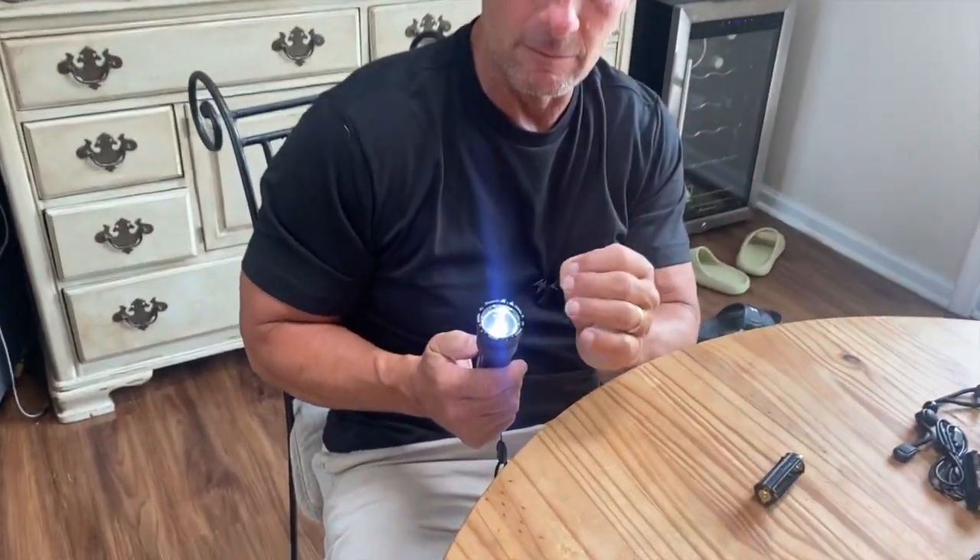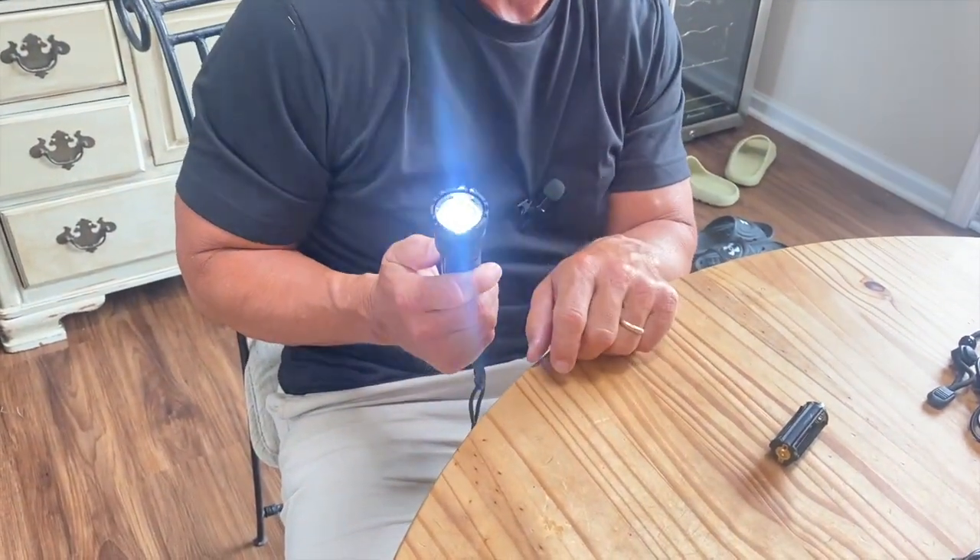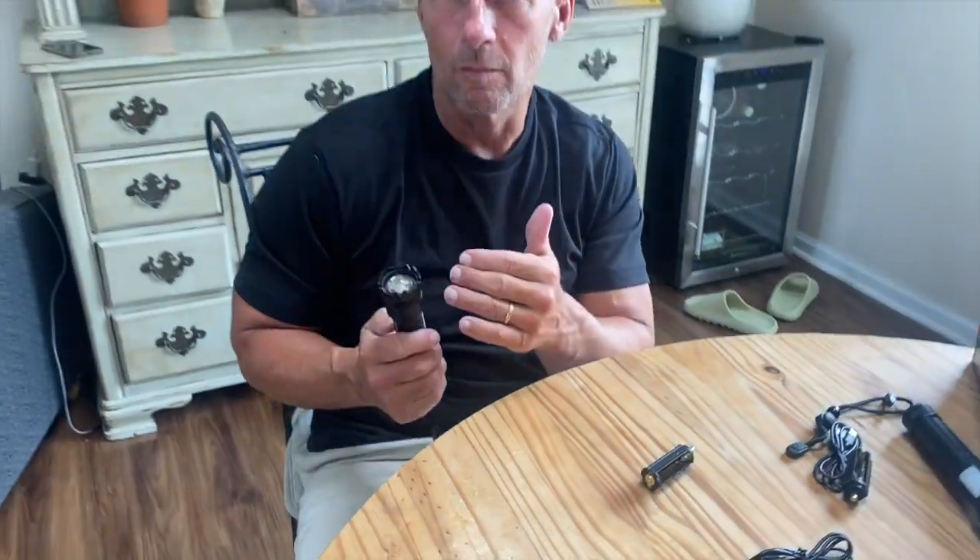Press it again and it dims a little bit. Press it once more and you get a strobe effect. A strobe effect at this brightness is useful as a safety feature — it can actually disorient people. Press it one more time and it turns off.